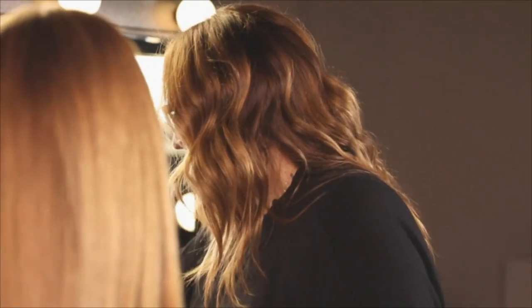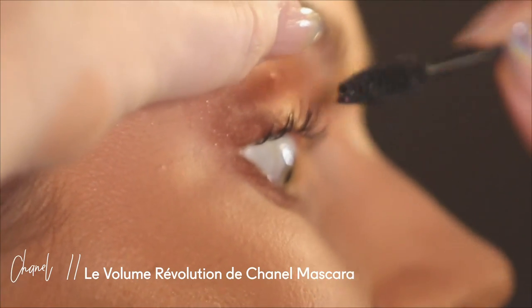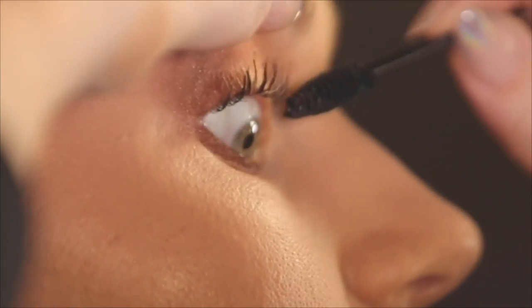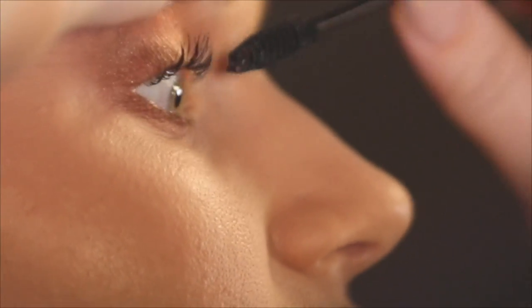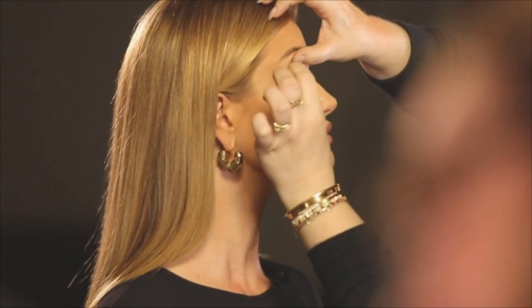Do you like to curl your own lashes? I do — I've had a few disasters letting other people do it. Pinching or lashes getting caught? Everything, all of the above — after 16 years in the hair and makeup chair you can do it yourself. For mascara, I'm using the new Revolution Chanel one — I'm really liking it. I like to pull the eye up so I can get right there at the root, and I'm going to do another layer once I put some lashes on.